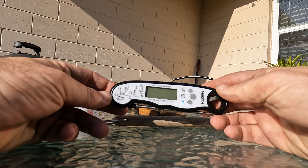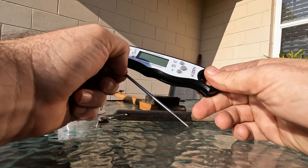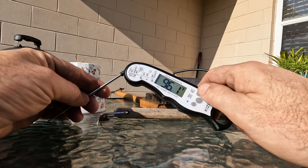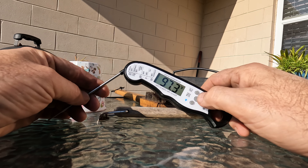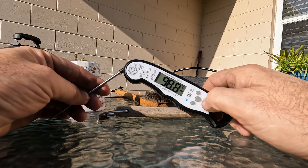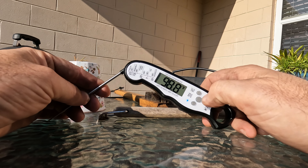To activate it, all you do is pull the probe out just like this and it will turn on automatically. This is where you select Celsius or Fahrenheit, and then you have a max button where you can hold your max temperature if need be — if you're checking your temperature and want to hold it to show somebody what the temperature is.